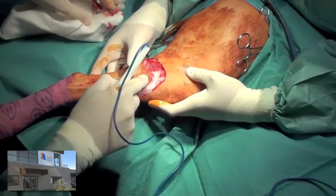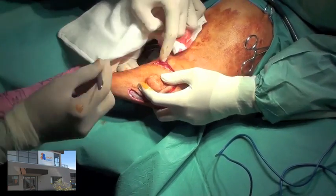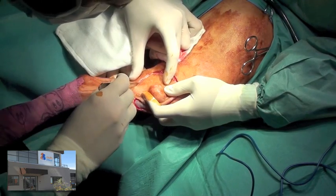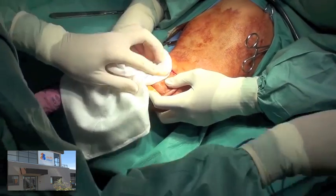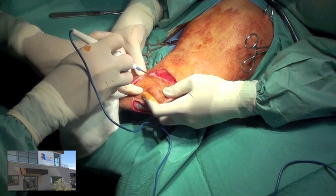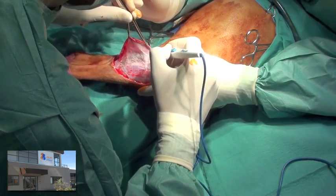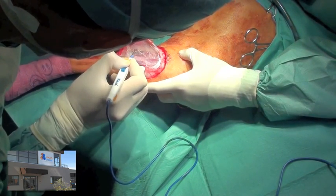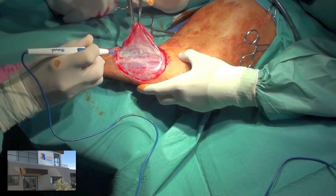Electrocautery is used to provide hemostasis and also for dissection of the deeper tissues. Once the fascia is raised, electrocautery is used to cut the connective tissue which lies between the fascia and the underlying muscle.